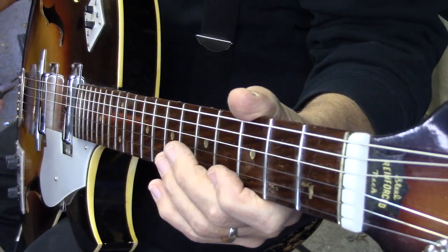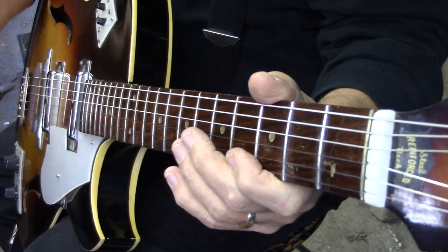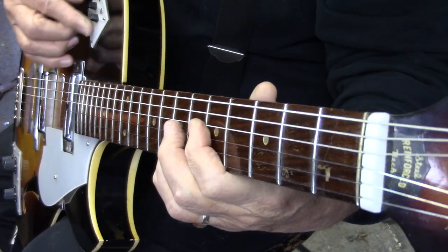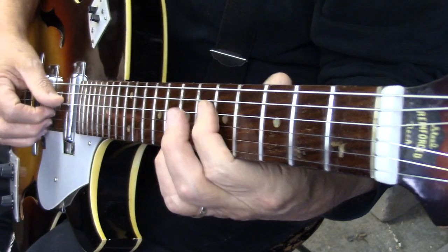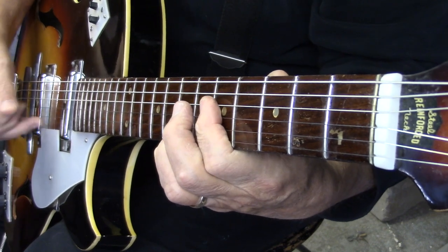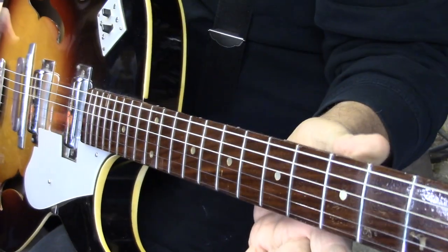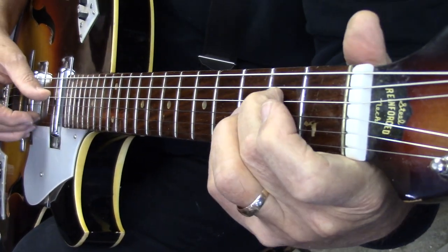We did what could be done without pulling the frets — completely correcting the fingerboard and doing a complete re-fret on this non-adjustable neck. These are just on/off switches: this is the bridge, this would be the neck. And in a nutshell, that's what we got — a very playable guitar and quite a nice sound, actually.